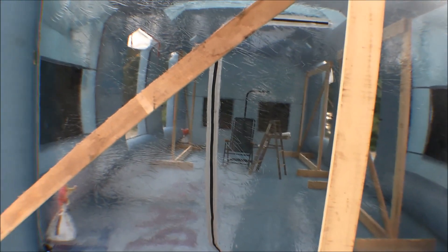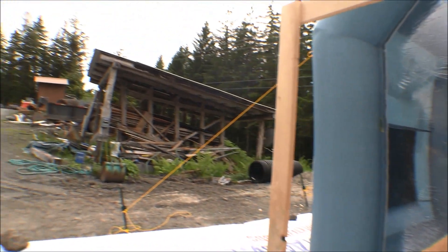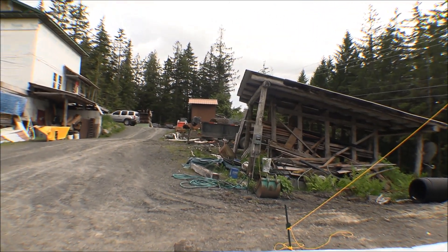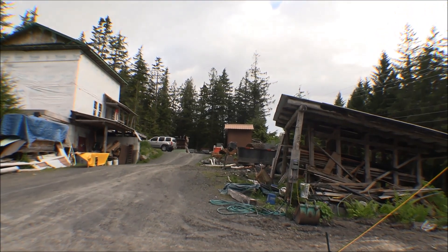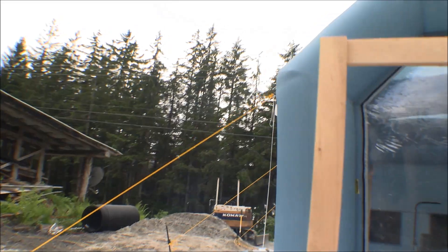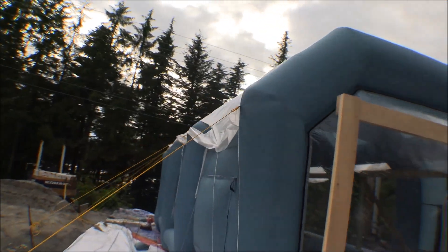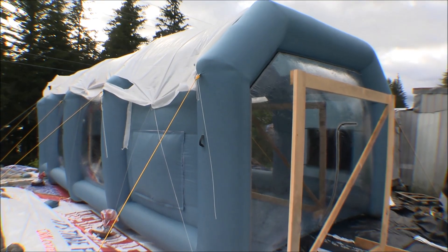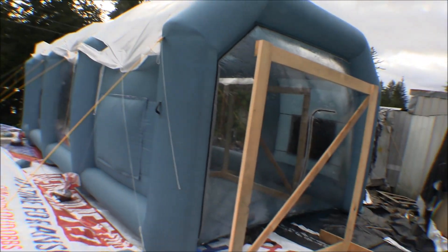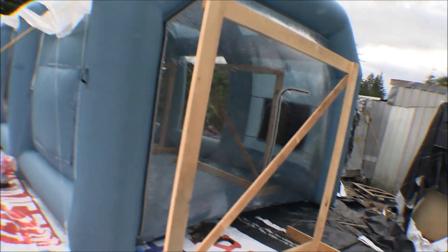Yesterday was a nice day except for being blustery, and today was nice too — a little blustery here and there but mostly pretty nice. But the forecast is for rain starting tonight and for the foreseeable future. This blow-up house is not rated for wet weather, and that's why we put the plastic on the top and why I want to leave it inflated like this.